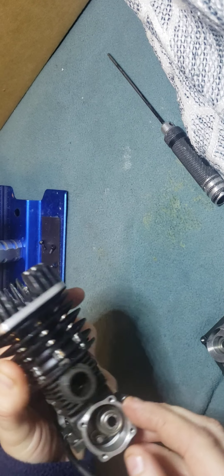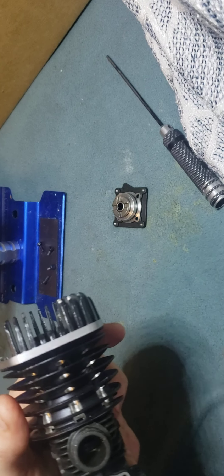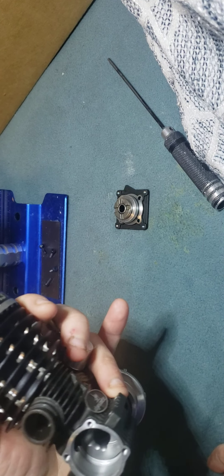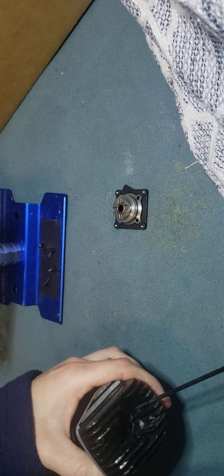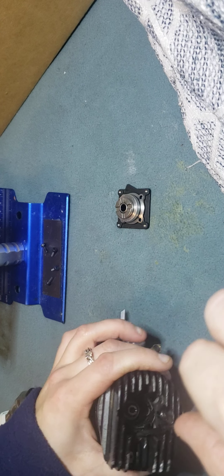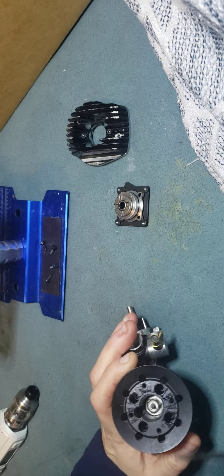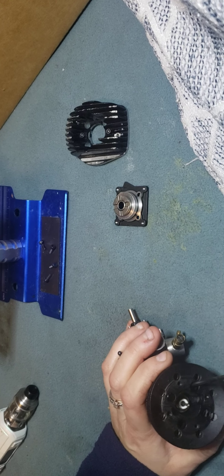That looks dang near new. That looks new. And lookie there — I was right. Cash4RC. Well, I guess I'm going to be going and trying to find a piston and sleeve. Let me take this off so I don't get it scratched up. At least the plug looks okay.